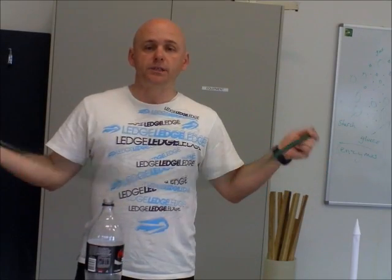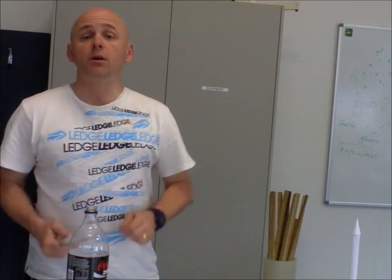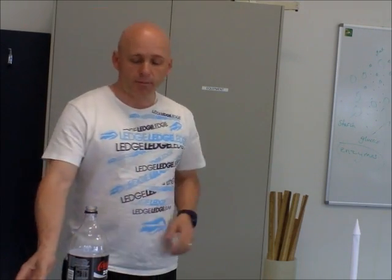To build your launch apparatus you need a meter and a half of garden hose, a pop bottle, duct tape or electrical tape. Scissors also come in handy to cut your tape.